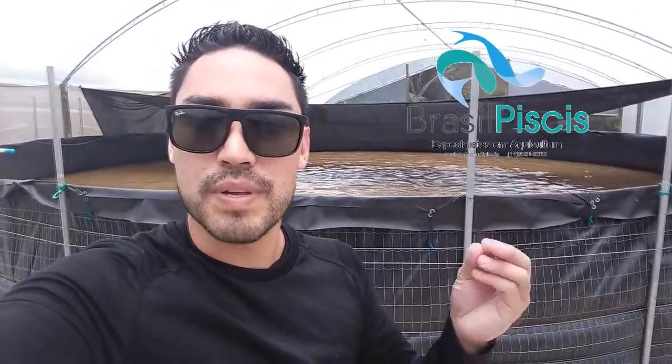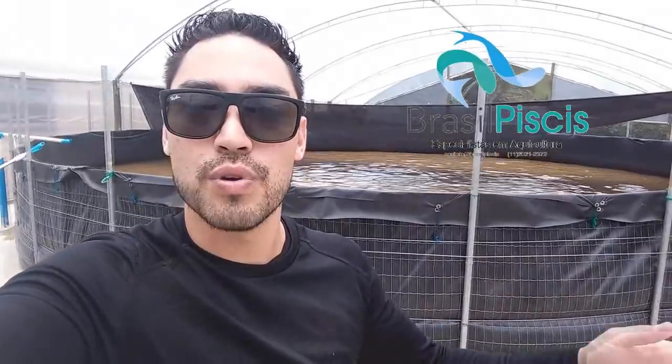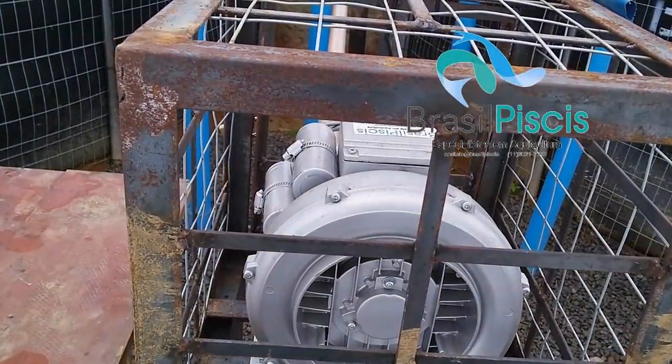Por quê? Porque o Pirarucu tem um pulmão não verdadeiro — então ele tem respiração aérea. Só que essa respiração aérea não é 100% aérea, então por isso a gente ainda precisa fazer um pouquinho de oxigenação no tanque.